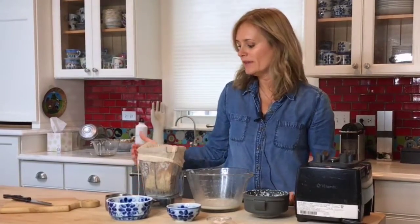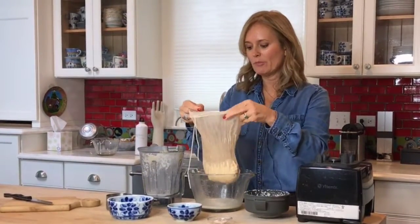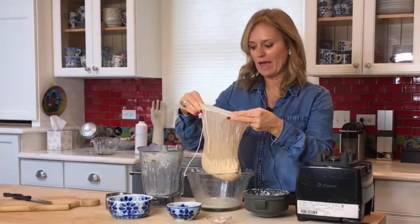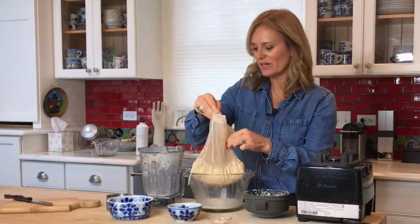Once it's been blended, you're going to strain it. I took my nut milk bag and poured the coconut milk from the blender into my nut milk bag, and I let it strain out as much as it would. You don't want to touch it because the water is hot.